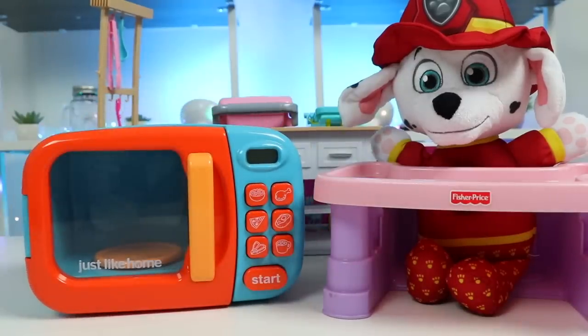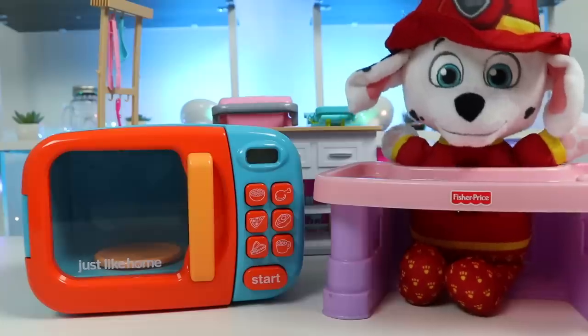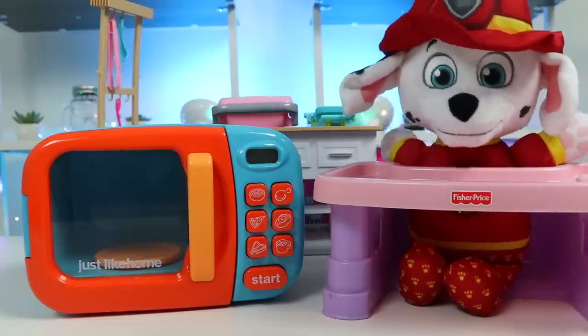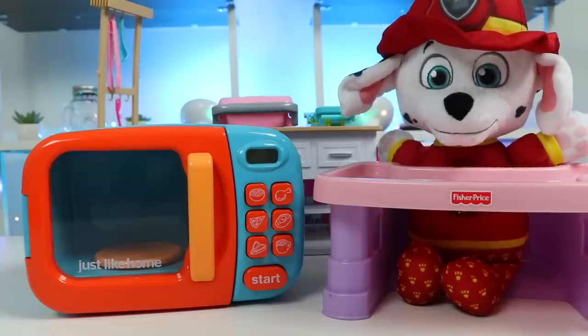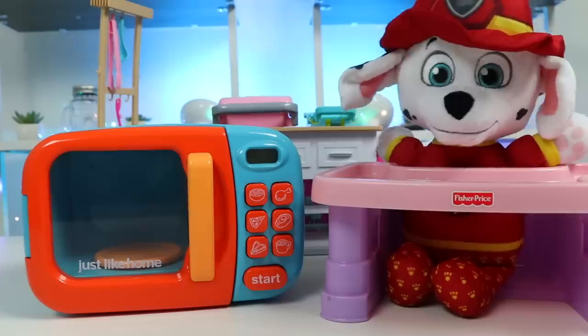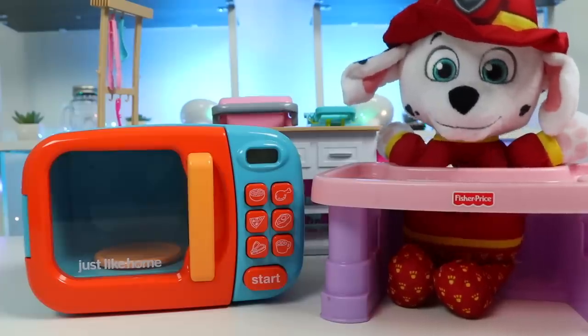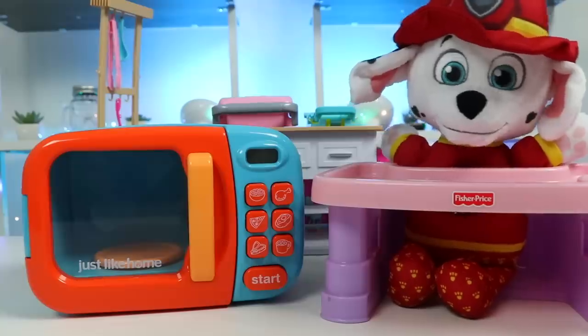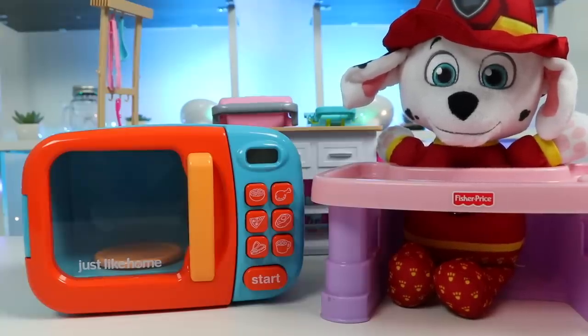Ta-da. This will make you whatever food you want. What? This microwave? Really? I don't think I've ever seen this before. How can this make me anything I want? It's been a while, but this is the magic microwave. We used to use it a lot to make all kinds of foods. We just need to use magic dough and real food will pop out for you. Magic foods? That sounds amazing. I want to eat a cheeseburger. I need to see this with my own eyes. You got it. One magic cheeseburger coming right up.